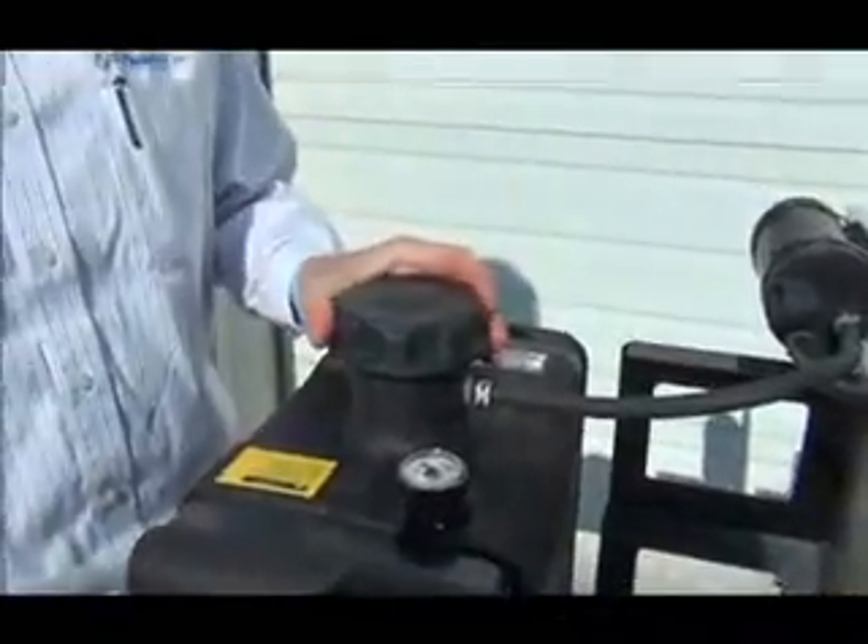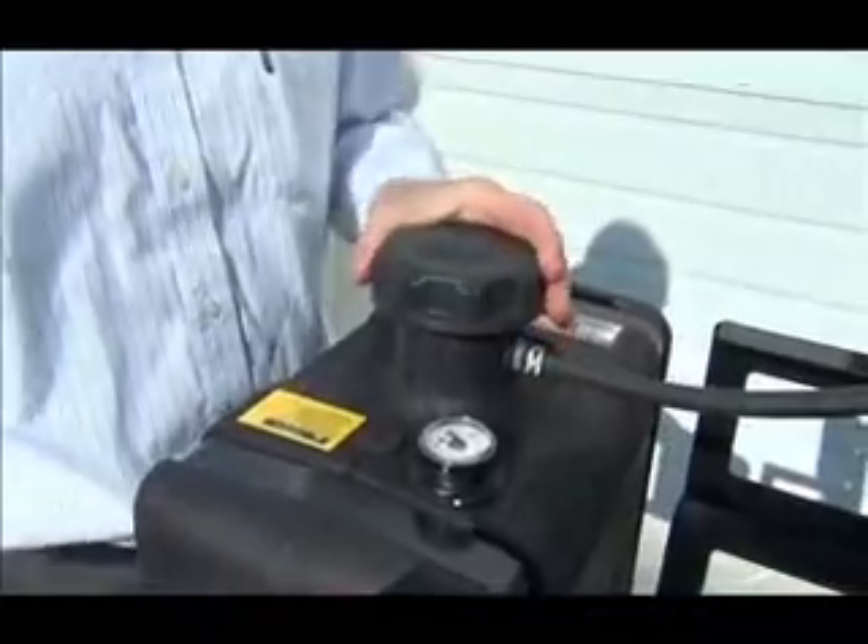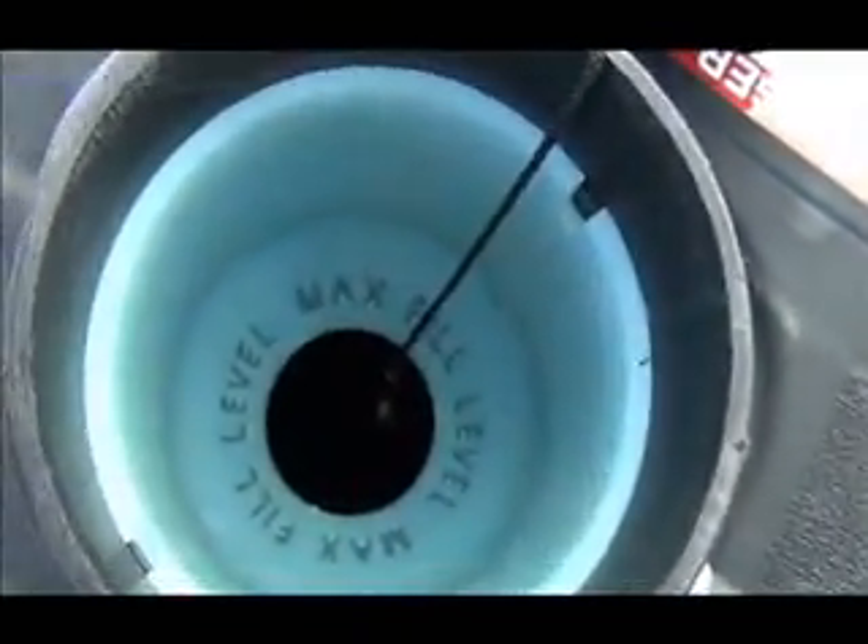The cap is a ratchet design, non-vented, and is carbon EPA compliant. On the inside of the neck you'll notice a tube which indicates max fill location, and the purpose of this is to leave a vapor space for fuel expansion and to contain the vapors, which are important when dealing with carbon EPA systems.